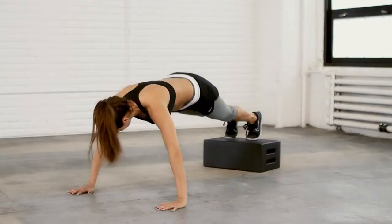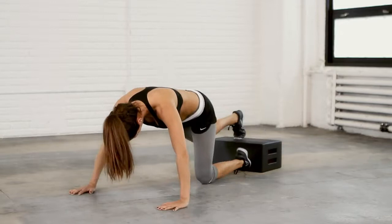Continue this motion as many times as you can, making sure that your abs are tight. If you feel the burn through your chest and your core, you know you're doing it right. Take care.